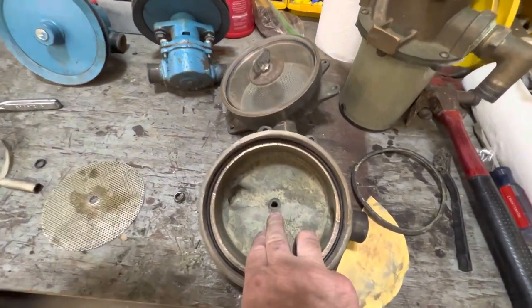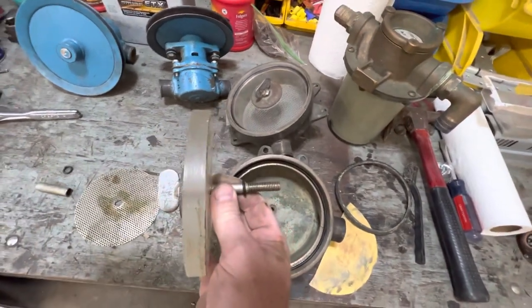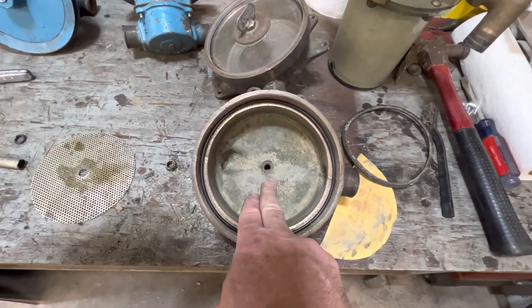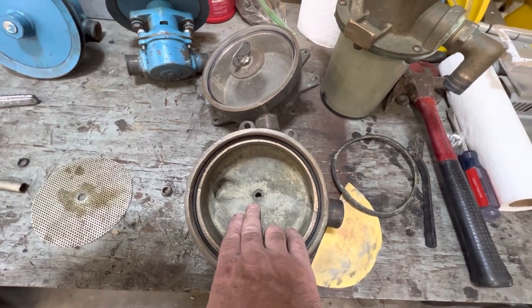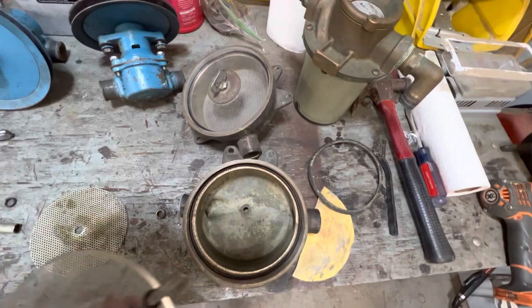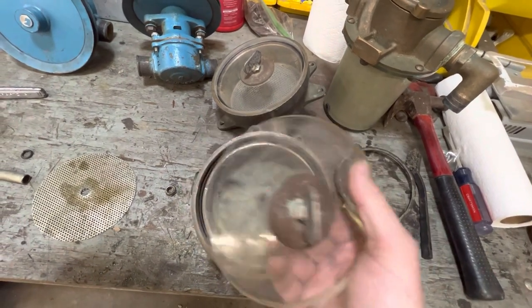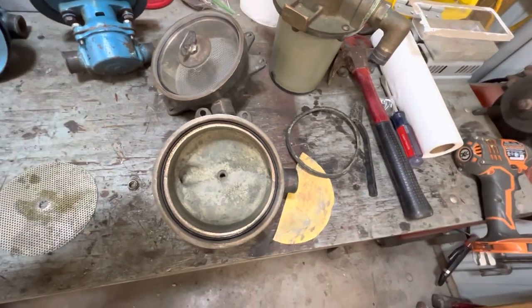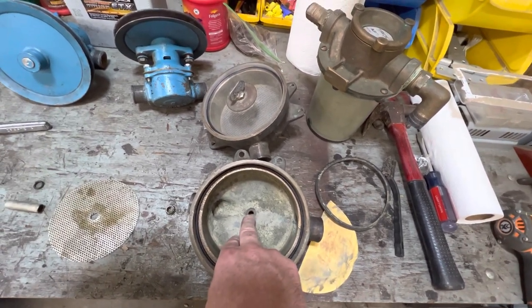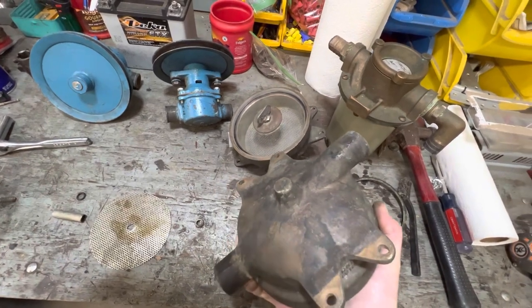One more important thing: if you've got a strainer with a bolt that goes through and screws into a hole in the bottom of your strainer housing, it's very important to take the time and clean that out — either with a wet vac or a straw blowing it out. That way when you screw your lid on, the threads aren't coming in contact with any debris down in there. You want this to screw down super tight on the housing around that gasket.